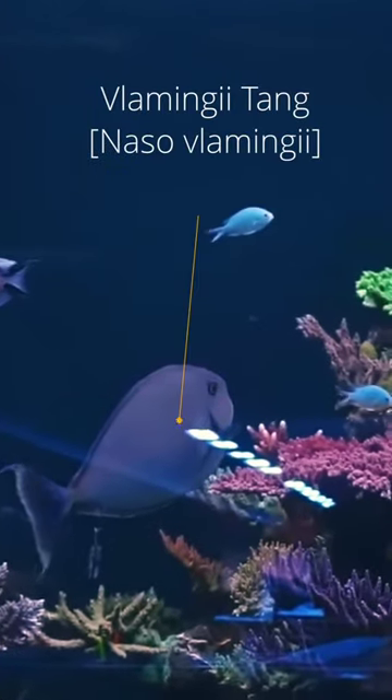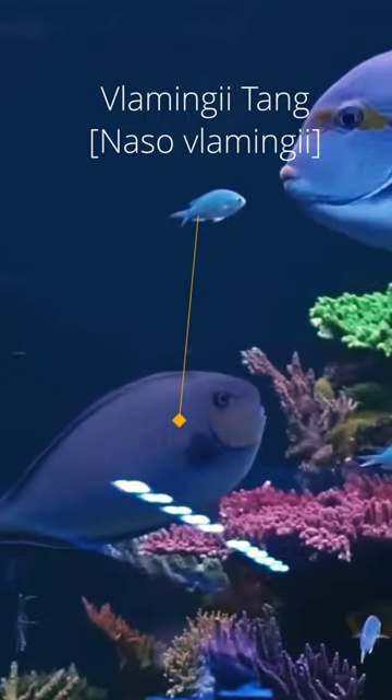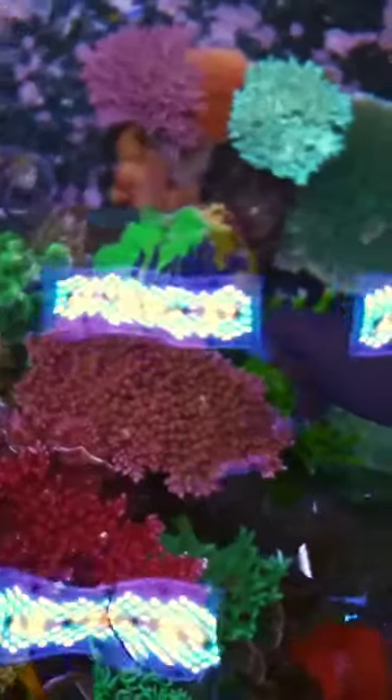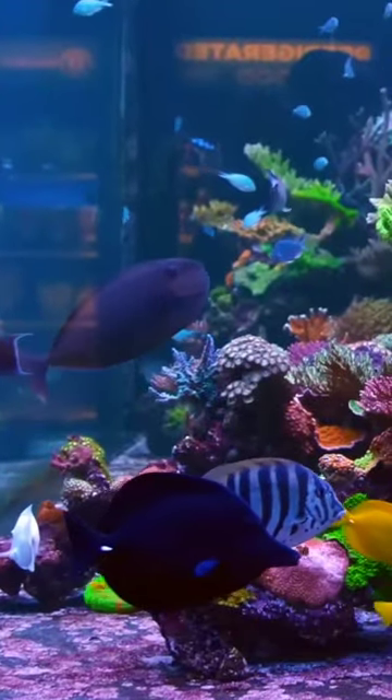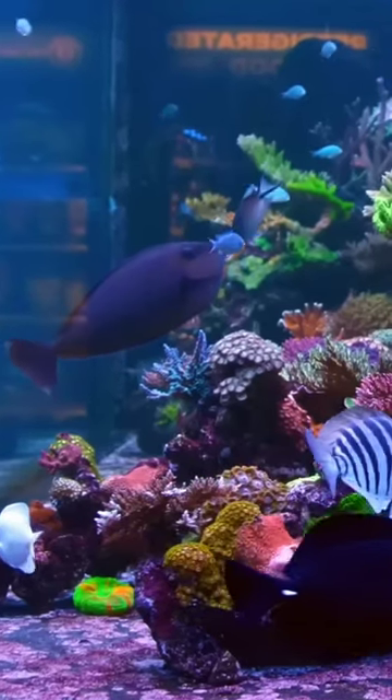Last but not least, the Vlamingi Tang. This tang is a beast and eats all kinds of algae, and they have huge appetites. The only setback is that they are also huge tangs. So if you have a really big tank and want a two-foot algae destroyer, the Vlamingi is my all-time favorite.